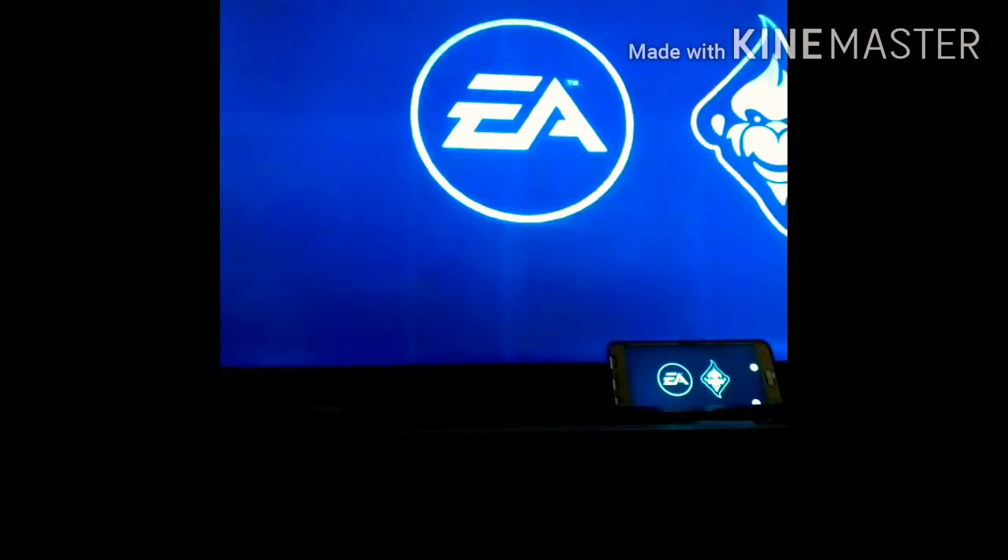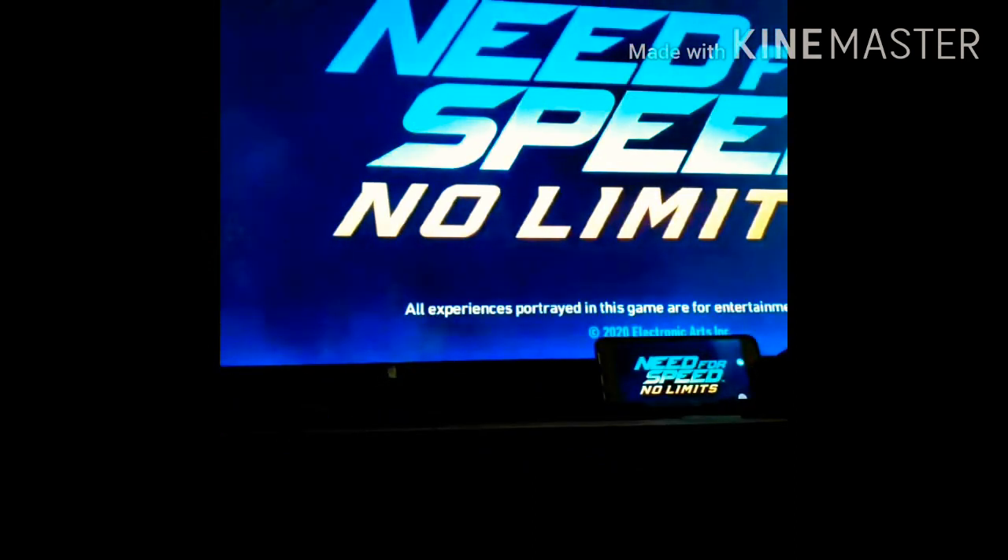To connect the Zoom meeting, you can find the ScreenShare option and set it. We can also use the screenshot feature and use the same device for games.